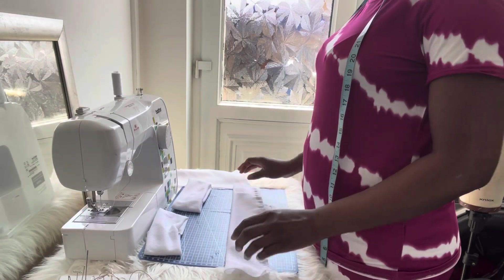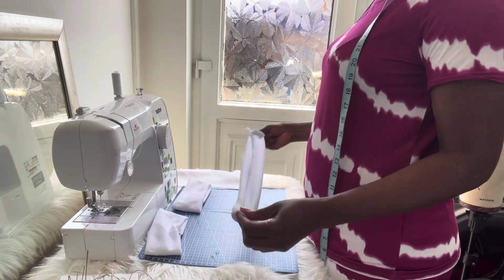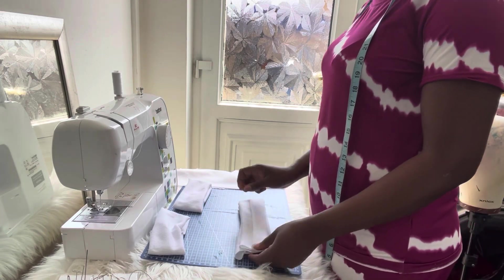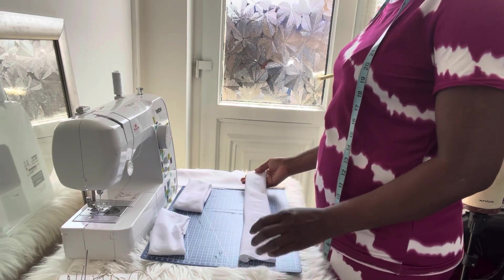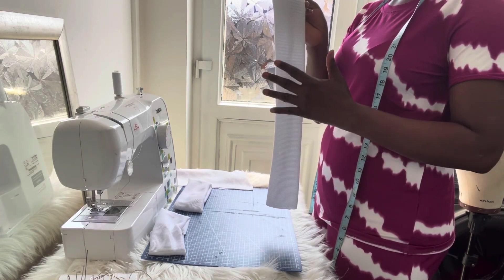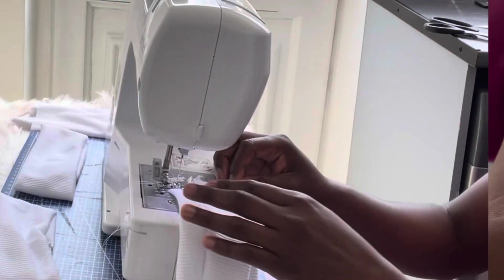I'm done stitching and this is what the fabric looks like after stitching. The next thing you're going to do is turn your fabric inside out. After pulling the fabric inside out, fold it in half — making sure the side without the seam is inside and the side with the seam is outside. Then take your fabric to your sewing machine and stitch from this side to this side.